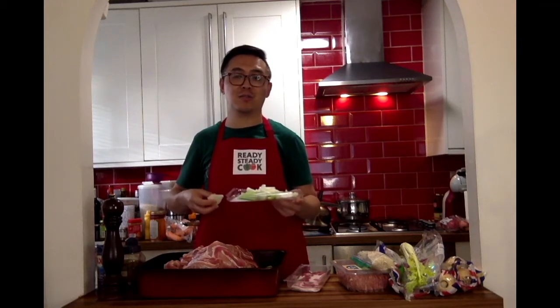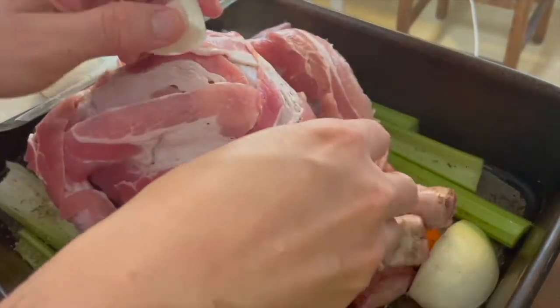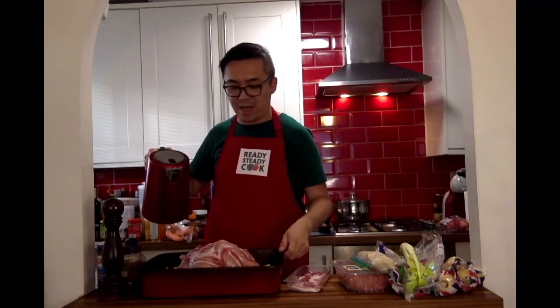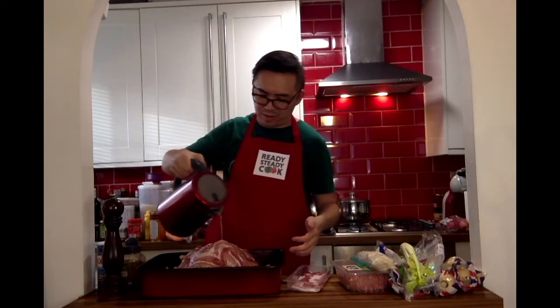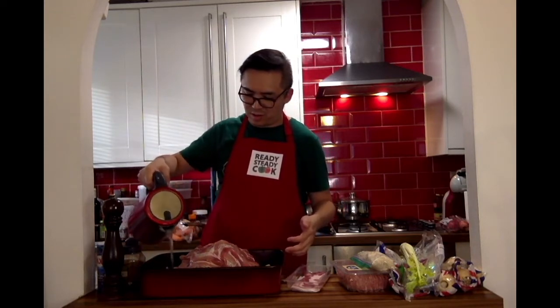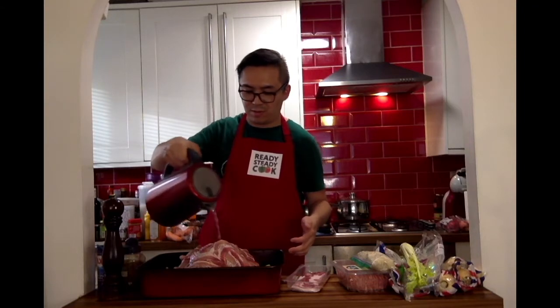Now it's time to stuff the bird. I should have put it in first, but I got too enthusiastic. So let's put some onions in. I need to fill the pan with water so that it can help with cooking in the oven, because it will naturally dry out somewhat. A few cups of water. This will also act as gravy for the turkey, which is important.